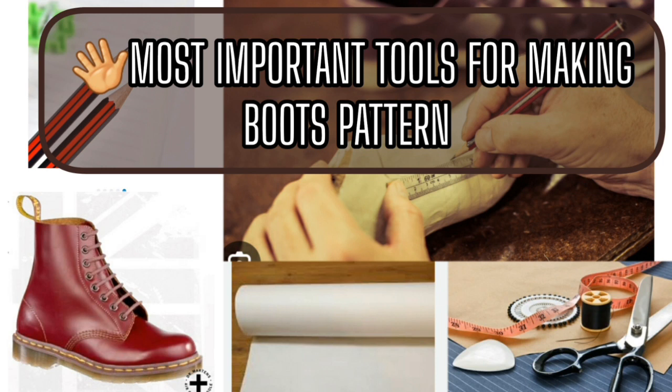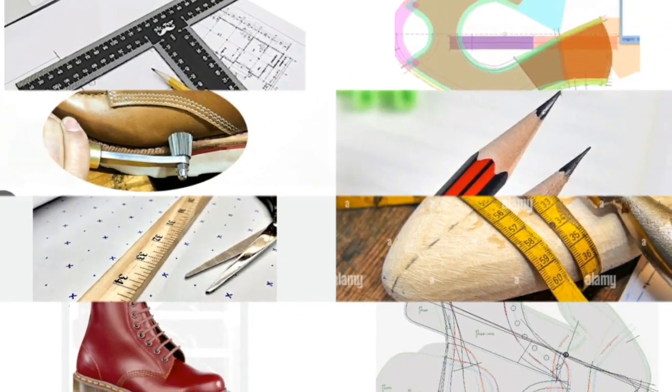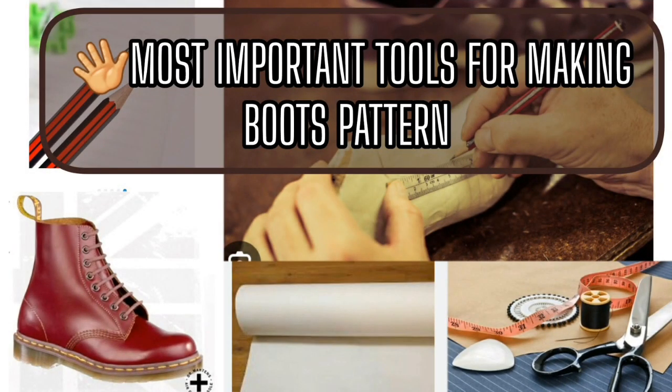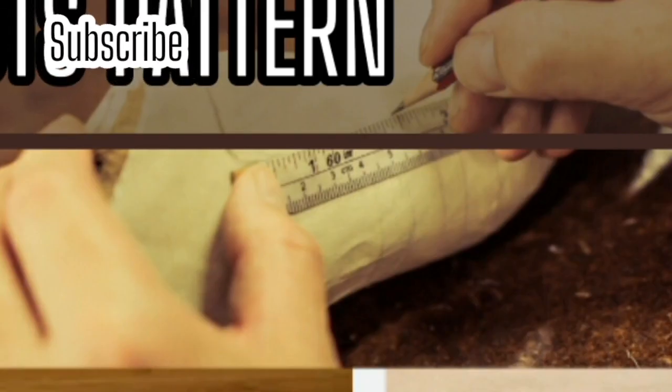Remember, when making any kind of pattern, it is not necessary to buy all these tools. You can just make your pattern with your shoe last, your French curve, your tape, your eraser for cleaning your mistakes, and your ruler. The most important tools are just three basic tools: your last, tape, and pencil.